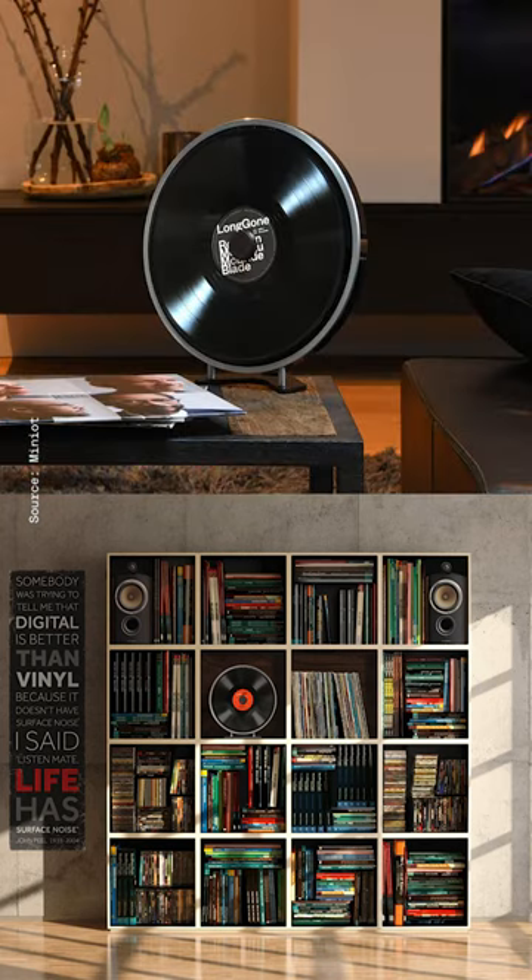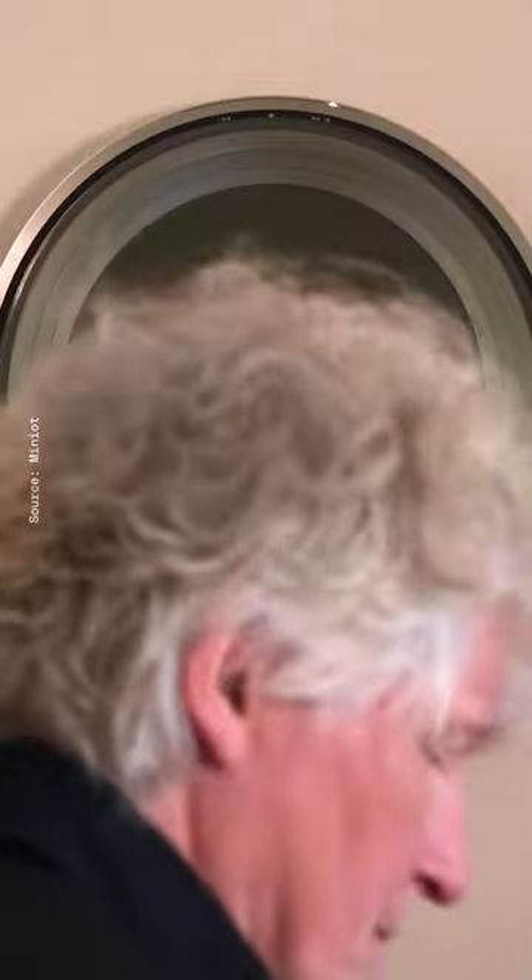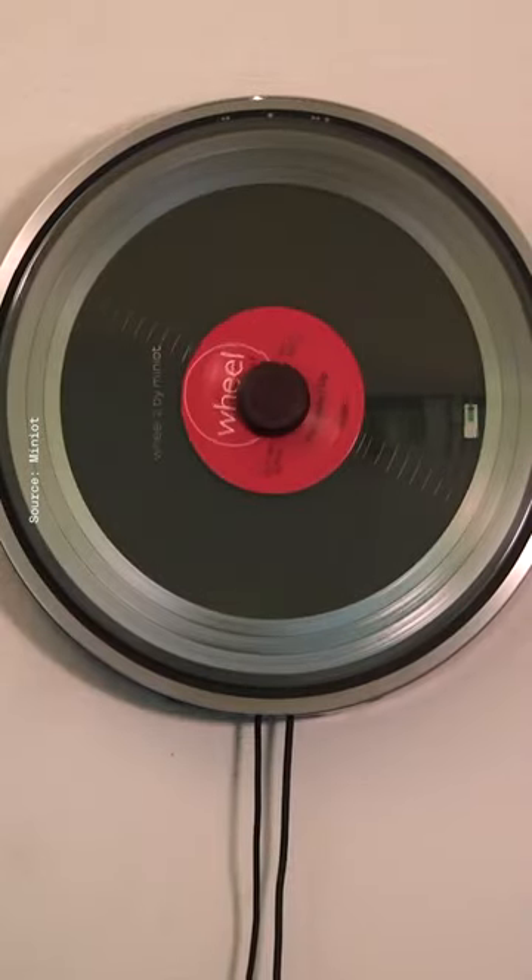This is the Wheel 2 vertical record player from Miniot. The orientation isn't just a gimmick either, as it adds a new visual element to the vinyl listening experience. Swipe left on the record and the tone arm emerges from underneath to map tracks onto the tasteful LED readout. That's important because this deck plays records upside down and counterclockwise.